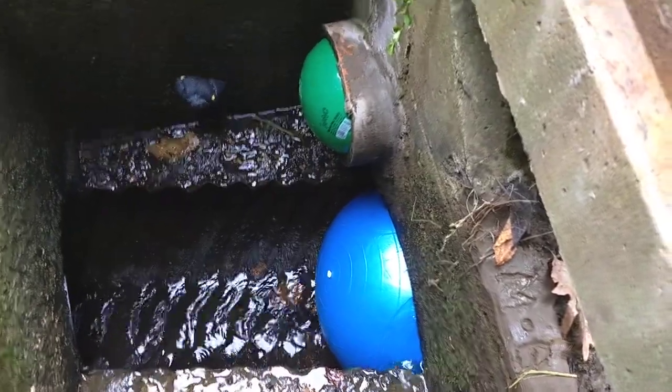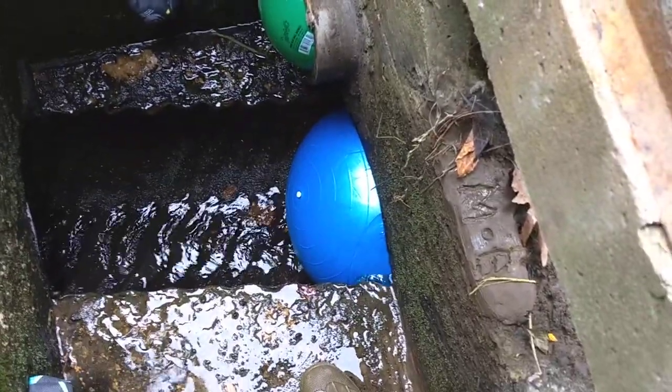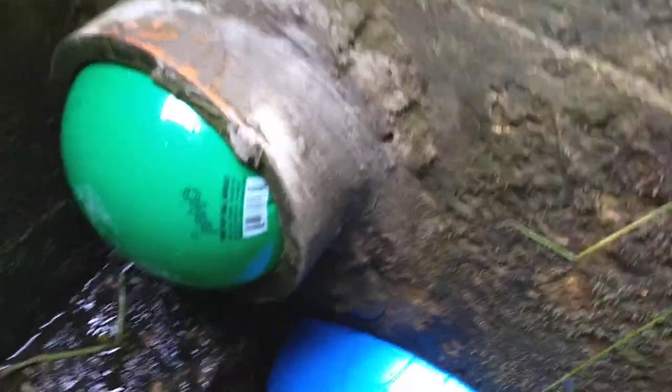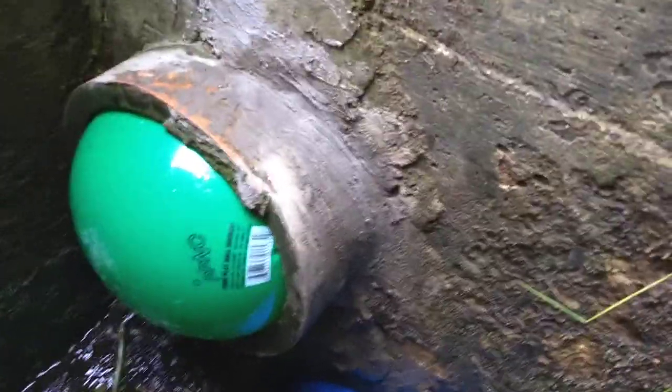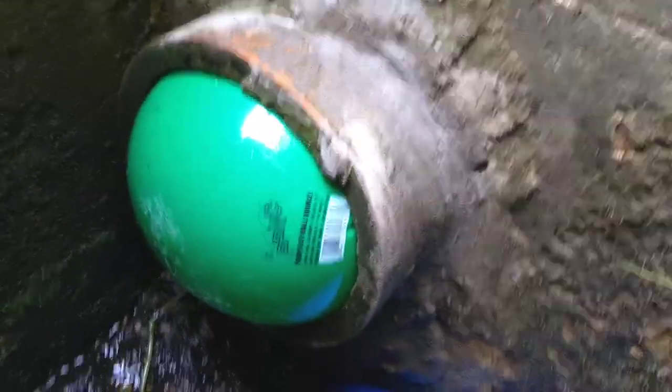Alright, here's the update. So yesterday I got this blue ball in place and it actually worked pretty well. But what I found was that after a couple of minutes I started hearing water sounds, and sure enough the water level raised up and started flowing out this pipe and also out below the pipe.